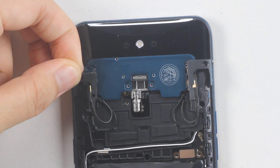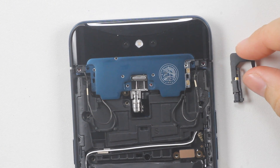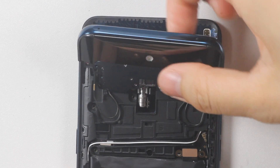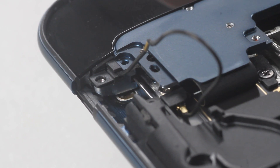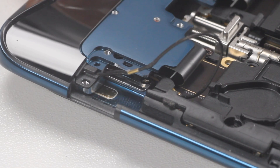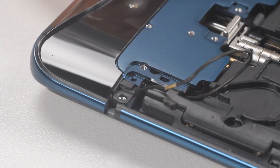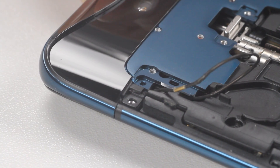Now disassemble the stoppers on both sides — be careful because the coaxial wires are embedded in them. Push the periscope structure forward in the rising direction and control the force, because there are two ribbons below, so that the structure can be lifted. The left and right sides are fixed by four silver screws which are sliding rails. The part corresponding to the track on the structure is completely embedded in the track when fastened, similar in principle to the drawer track of a cabinet.